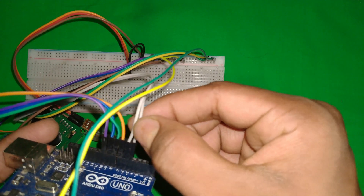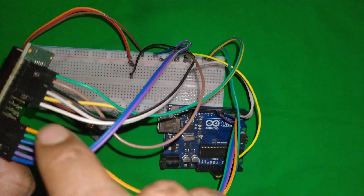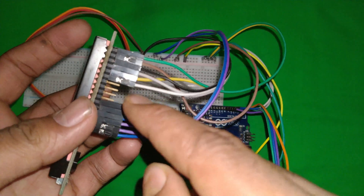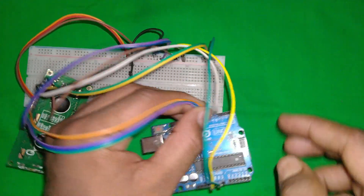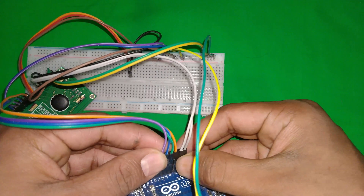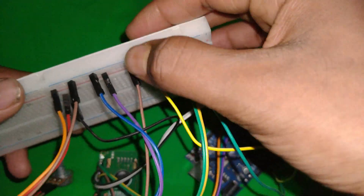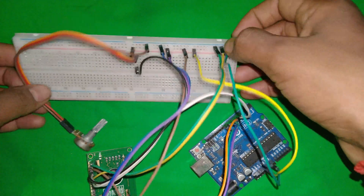Pins four and six are confirmed as the RS and EN pins connected to Arduino digital pins. Now for the data pins D4 to D7 — we don't connect D0 through D3. D4, D5, D6, and D7 connect to Arduino digital pins 7, 8, 9, and 10. The last two pins are the anode (backlight positive), which connects to the 5V rail, and the cathode (backlight negative), which connects to ground. That completes the LCD wiring.